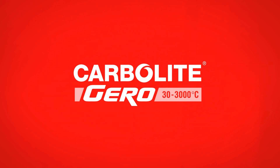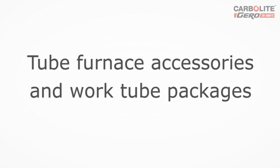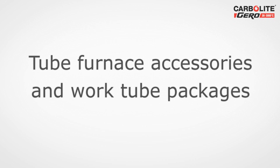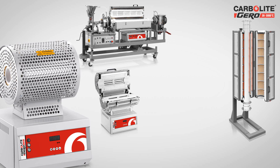Carbolite Gero is a brand synonymous with high-quality, leading heat technology for laboratory and industrial ovens and furnaces, ranging from 30 to 3000 degrees Celsius. Our product range includes chamber and tube furnaces with a variety of options for operating under vacuum and with modified atmospheres. In this video, we will demonstrate the accessories and work tube packages that enable our tube furnaces to work with different atmospheres.